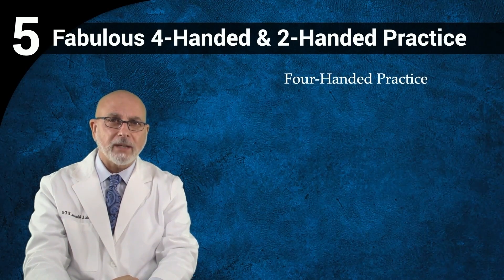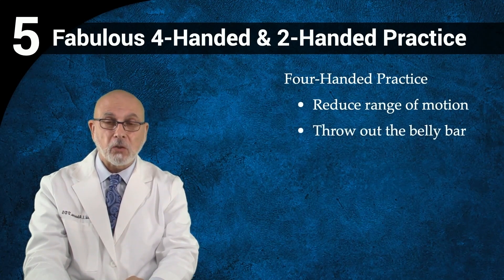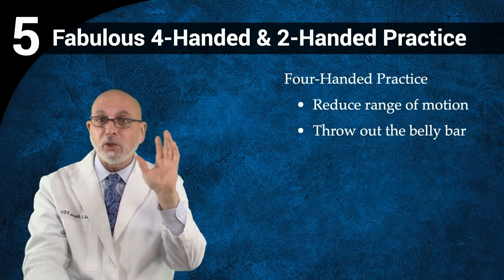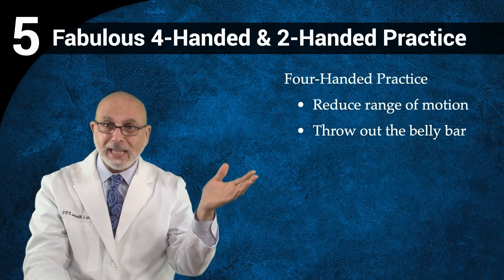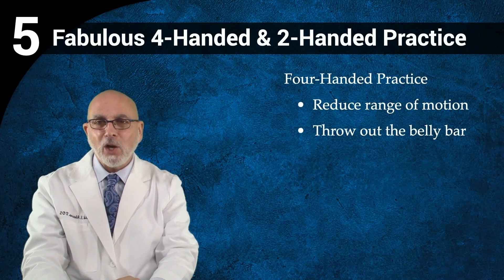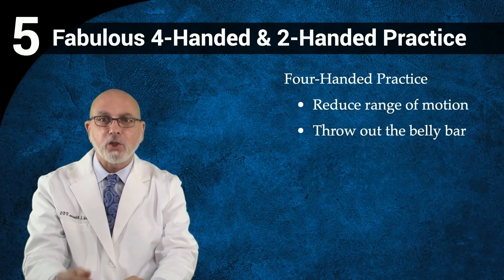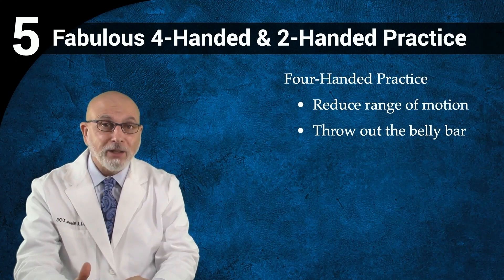So: forehand practice, reduce the range of motion, and throw the belly bar. I'm sure there are a lot of people in this program that are gasping right now and are sure that must be wrong. You don't have to, but you should — I guess that's the best way for me to say it. We'll show you how.